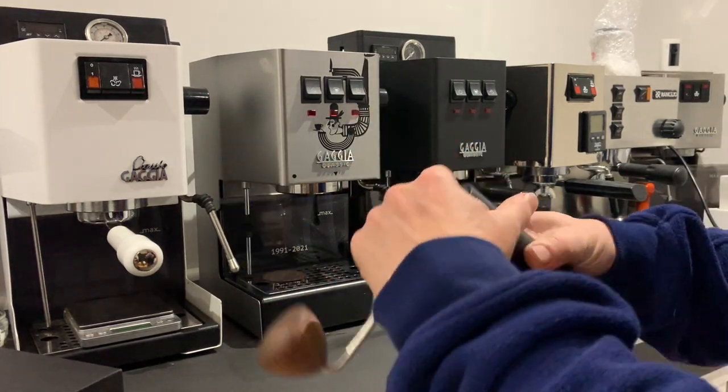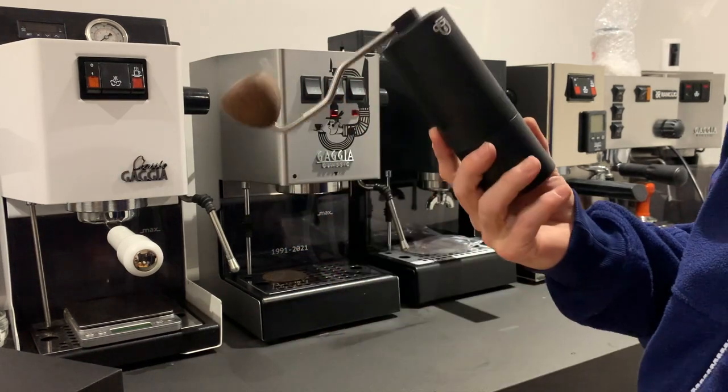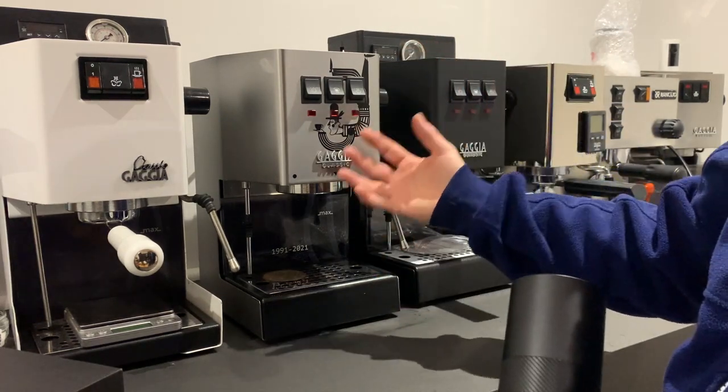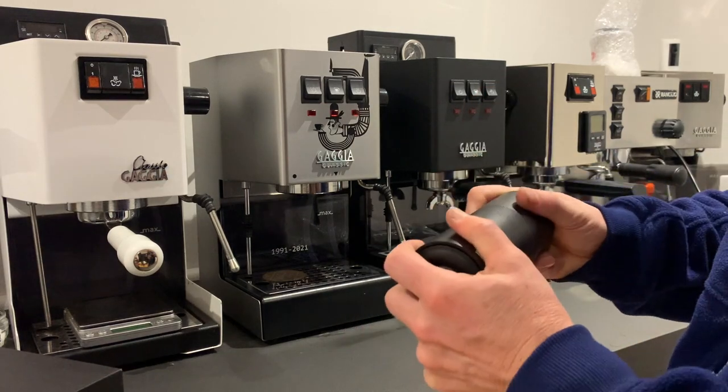Here we have the HB Brew Pro 48, and to dial this in for espresso — to get your ratio of 18 grams of coffee in, 36 grams of liquid out, in about 25 to 30 seconds — I have found the following.